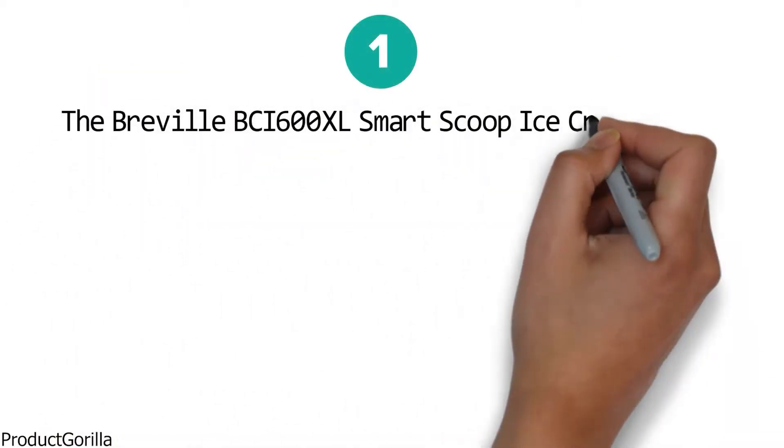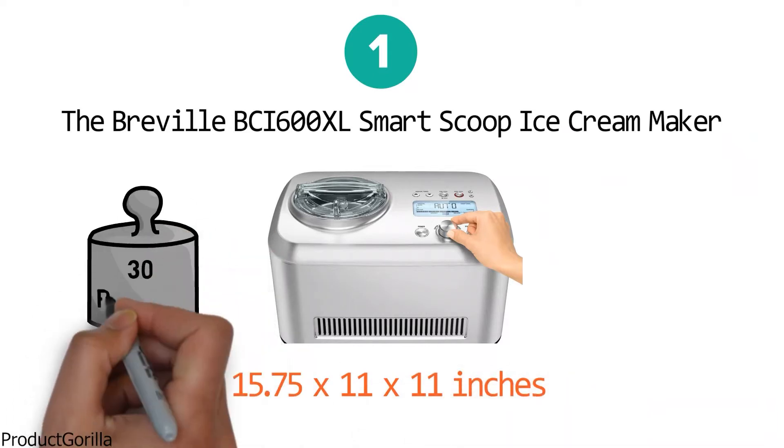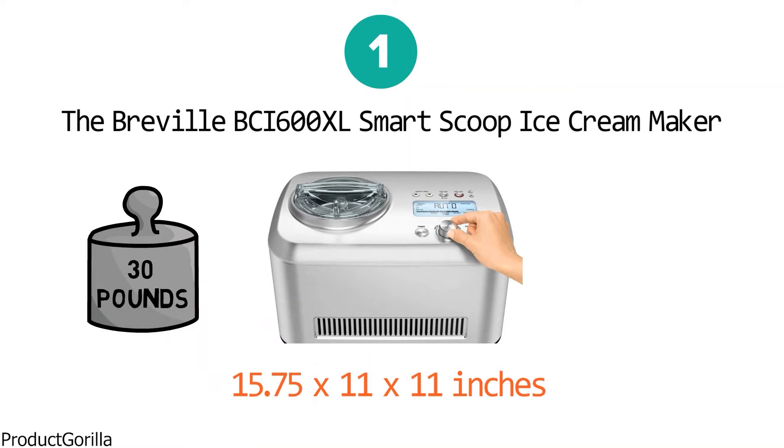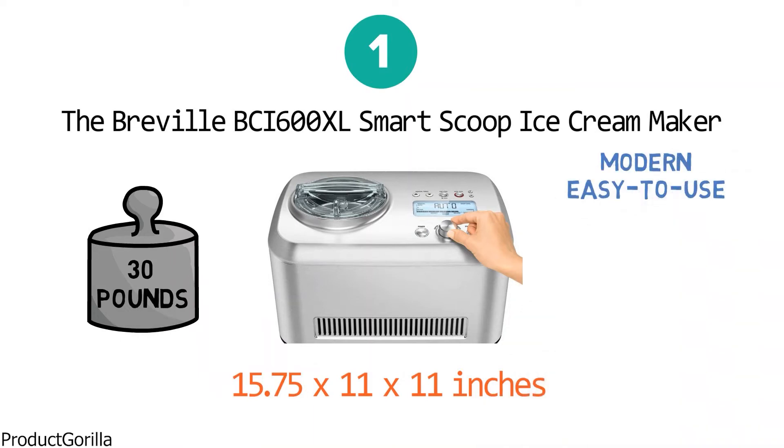Starting at number one we have the Breville BCI 600 XL Smart Scoop Ice Cream Maker. The dimensions of the unit are 15.75 by 11 by 11 inches and it weighs 30 pounds. The Smart Scoop is a modern, easy to use ice cream maker with automatic hardness settings and a sleek silver finish.